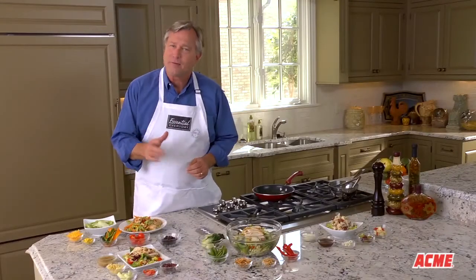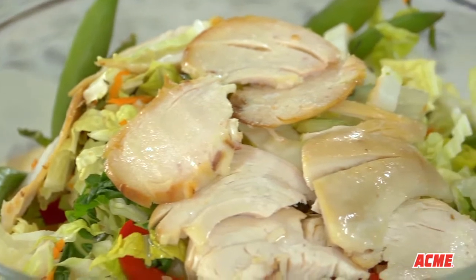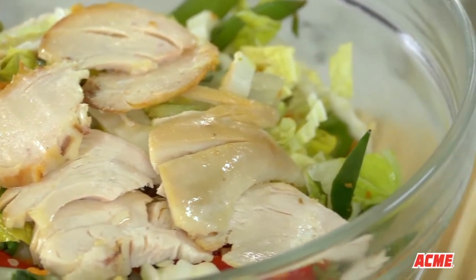Main dish salads — everybody loves them. With just a few simple ingredients, you can make delicious salads that feature chicken with a special ethnic flair.